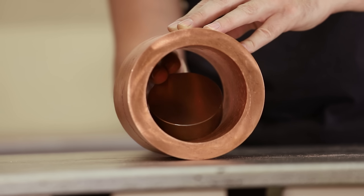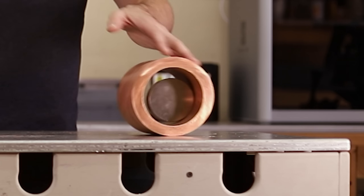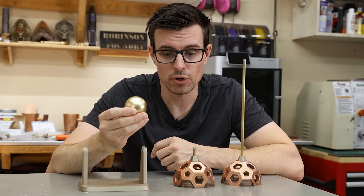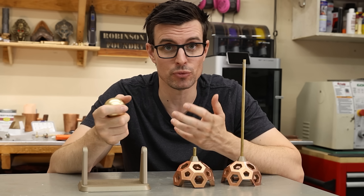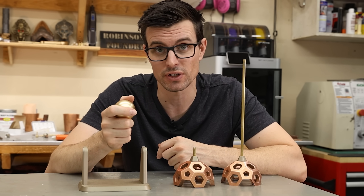I came up with the idea for the copper sphere when I noticed that this huge disc magnet seems to float inside a copper tube as it's rolled on its side. I was actually able to get this thing to float, but my setup was more of a proof of concept. That video was super popular, and you guys left a ton of comments with suggestions on how I could improve upon the setup and a bunch of different things to try, so that's what we're going to be doing in today's video.